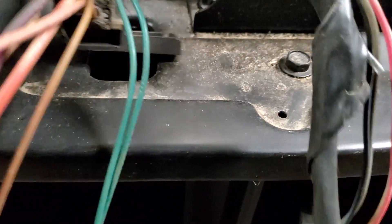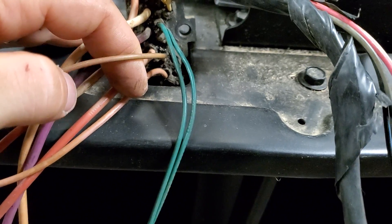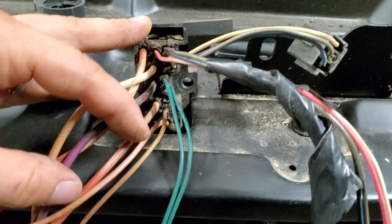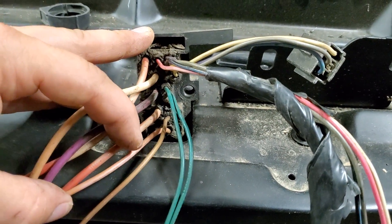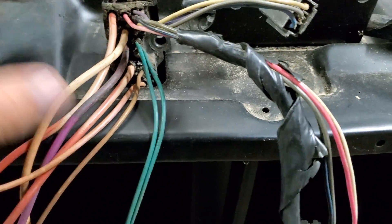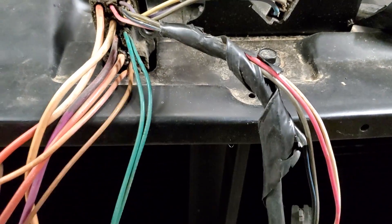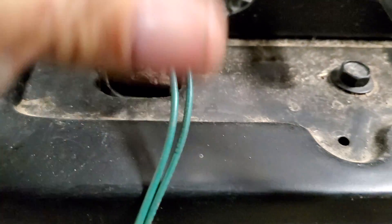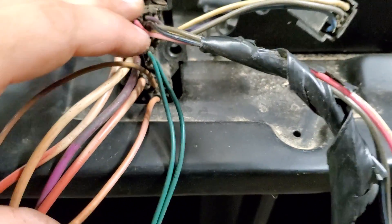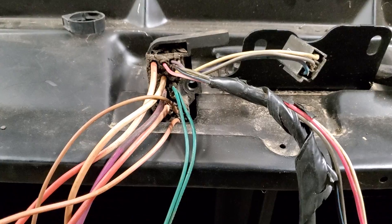Close to the bottom here you'll see a tan wire — that's going to go to your oil sending unit so you can tell what oil pressure your engine has. I'm going to be running a single-wire oil sending unit, which makes it a lot easier. Then the very bottom wire is a pink wire — that is going to hook up to your fuel sending unit so you'll know what level your gas tank is at.